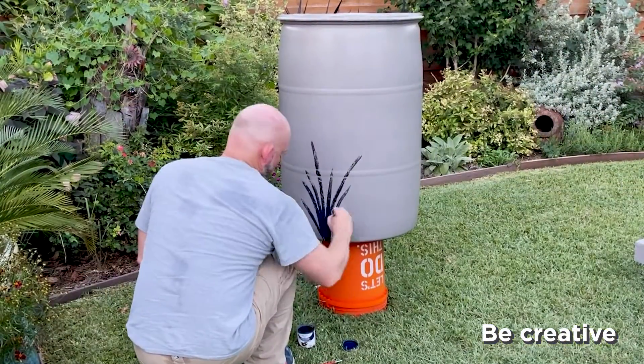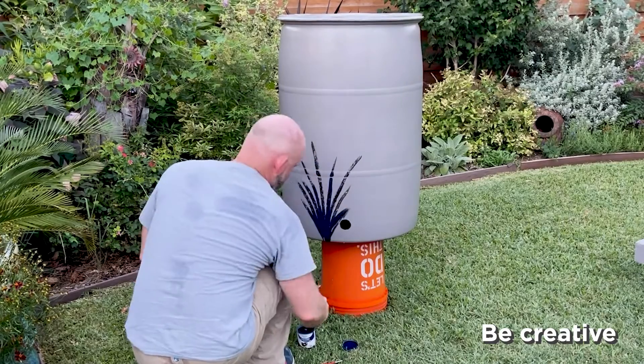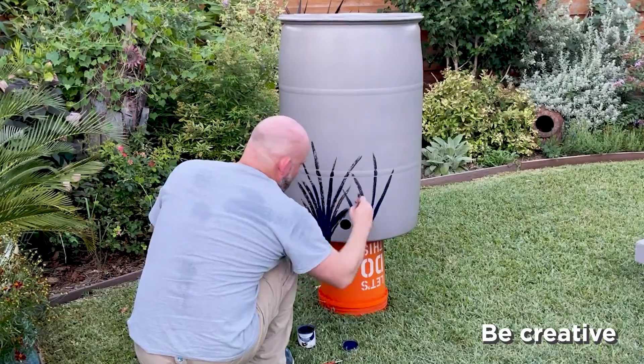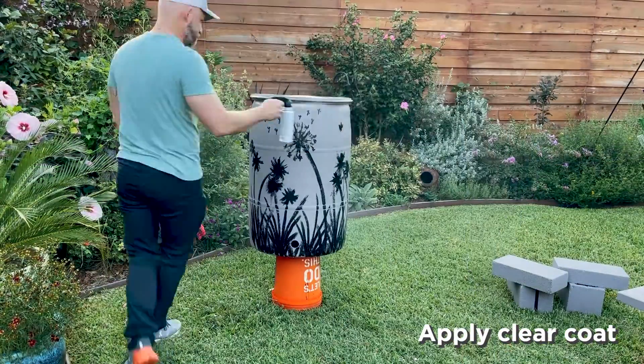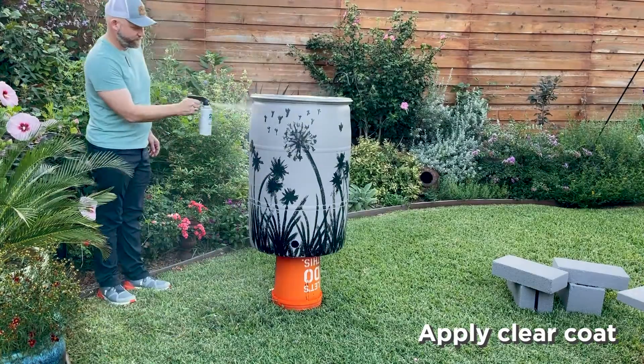Be creative — match colors and designs that fit with your style and existing landscape, or paint it to blend into its surroundings. Finally, apply one to two clear coats to increase durability and protect your design.